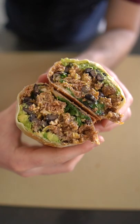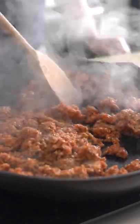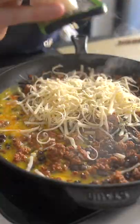A burrito for brekkie, dude? I'm in. Let's throw some of that Mexican chorizo in the pan, stir it all about. We're gonna add some black beans, followed by whisked eggs. And that is Chihuahua cheese — Oaxaca's great too. Any melting cheese will do the trick.